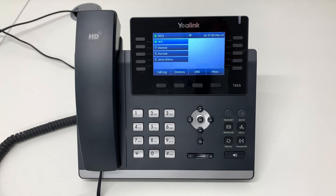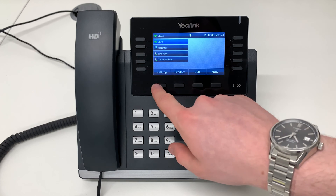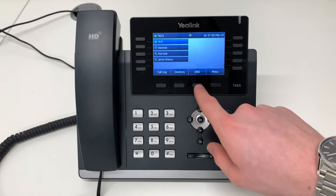This is how to put your Yealink T46 handset into Do Not Disturb mode. On the main menu you will see DND. Press the soft key underneath DND.